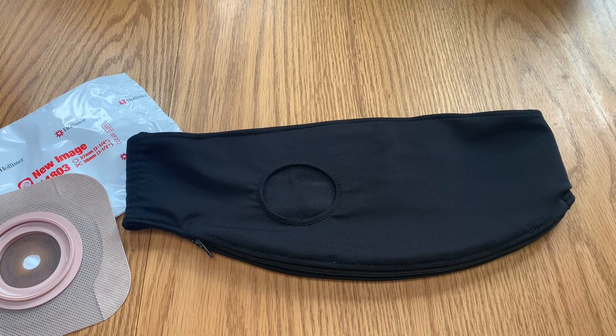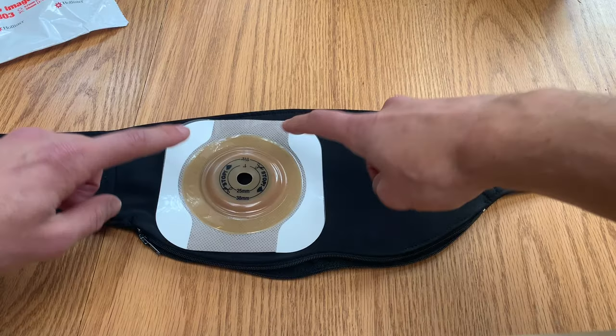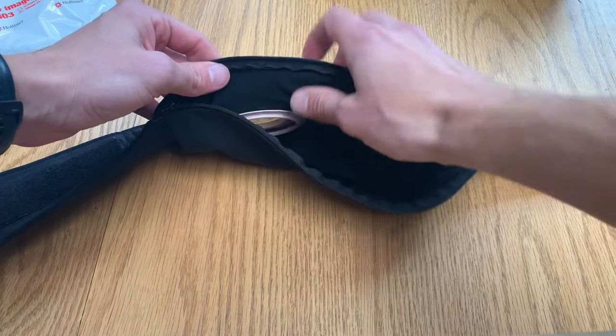Additionally, the Stealth Belt is designed so that the bottom layer is cut to the size of your flange. When you tighten it down, this bottom layer applies a gentle pressure to the adhesive around the flange, which helps the adhesive do its job a bit better. So it approaches the leak problem in two different ways.